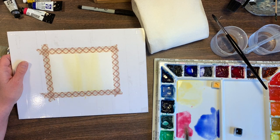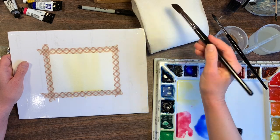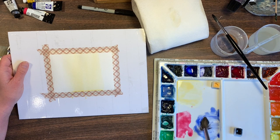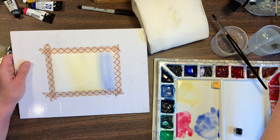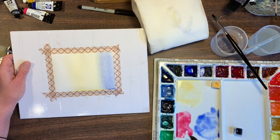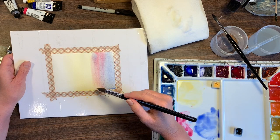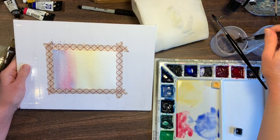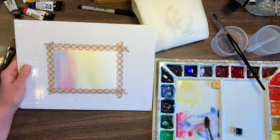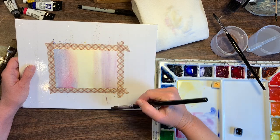I turned it sideways and I'm going to take the yellow color and just paint it down the middle. Then I'm going to rinse the brush off, blot it on the paper towel, and pick up the ultramarine blue. Then I'm going to take some of the rose color and put it right here, overlapping it a little bit. I turned it over — I didn't have to but I'm going to work on this side — and mix these two colors into almost a purple color and paint it there.